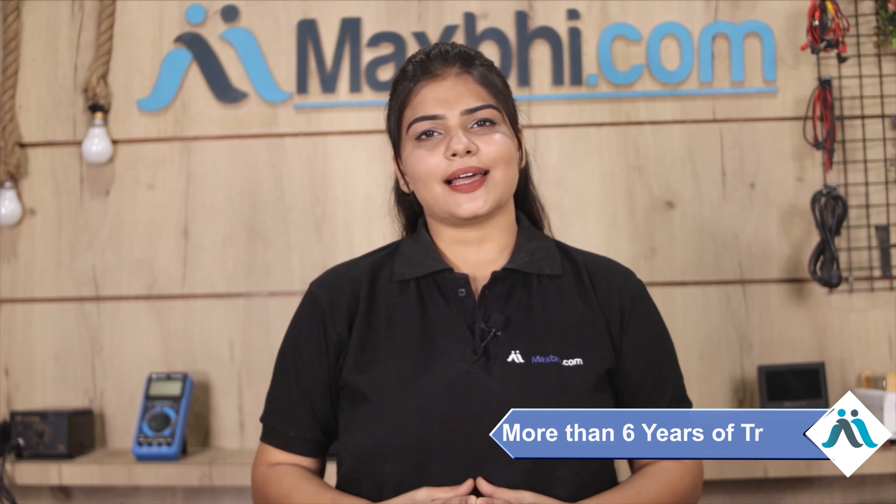Maxbhi.com has been serving customers for the past 6 years, with thousands of orders delivered and growing daily. So don't wait — please order now and you are going to get special cash discounts and heavy offers. Better quality parts will be available for your phone.